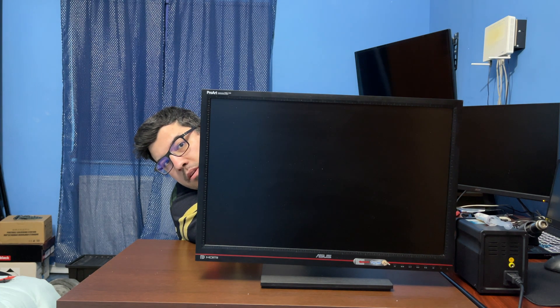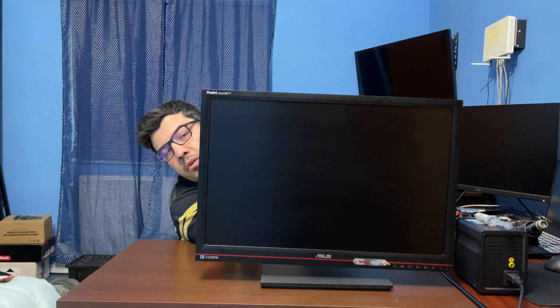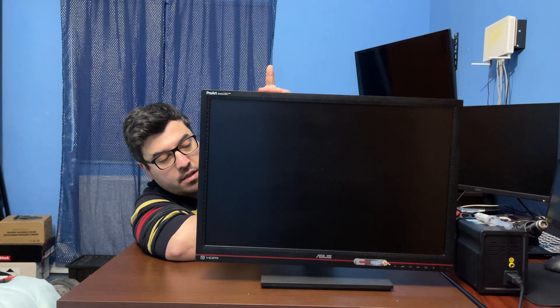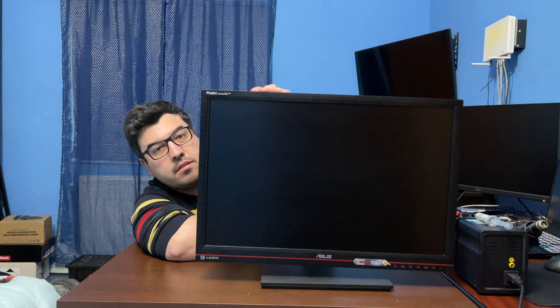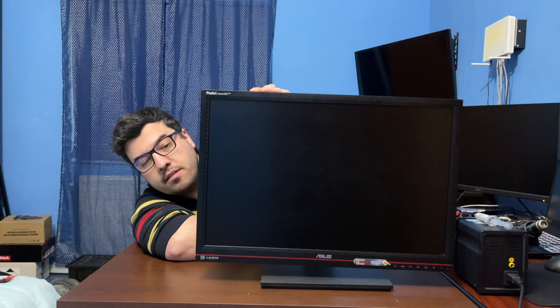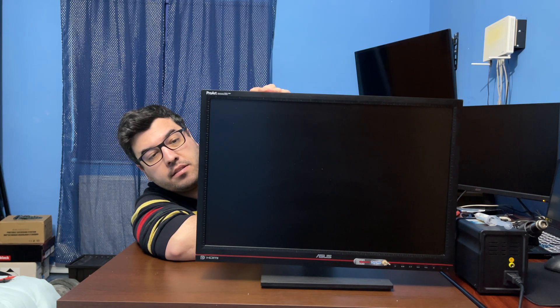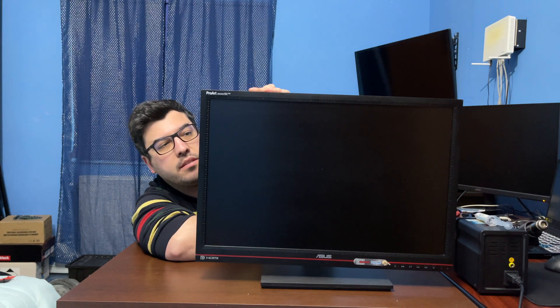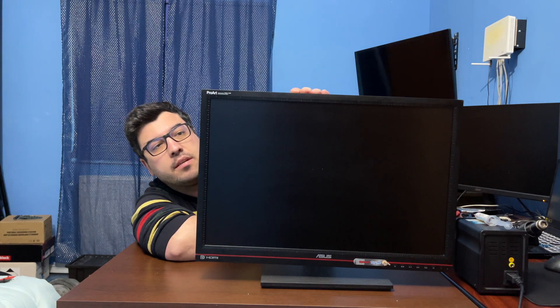Hello! Welcome back to another video. Today we have this monitor from ASUS - it's not powering on. So we are going to find and repair this monitor. Let's begin.